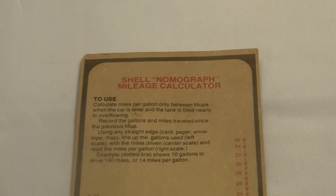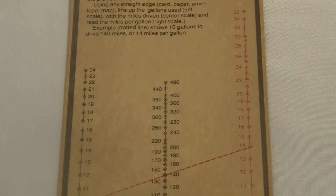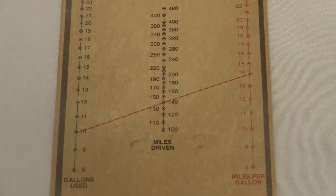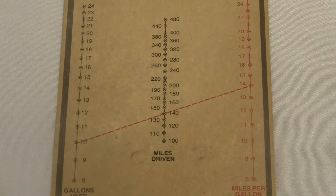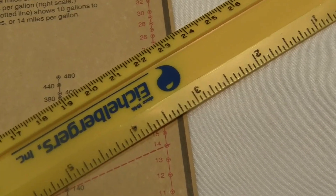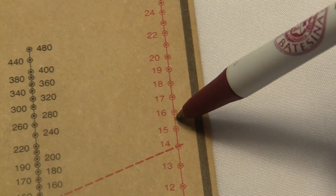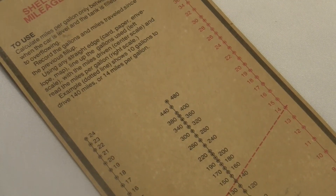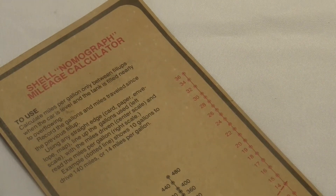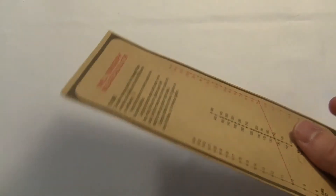Here's another one printed by Shell, which is an American gas station. It's the Shell Nomograph Mileage Calculator. This one was supposed to be used to keep track of how many miles your car could drive using one gallon of gasoline. You look at how many gallons you used and how many miles you drove, and the line tells you miles per gallon. So if I drove 148 miles and used 9.5 gallons, I line them up and the answer looks like about 15.5 miles per gallon. The real answer is 16.4 — so maybe I should have been more careful. The best way to do this is not with a ruler but with a super thin piece of string.